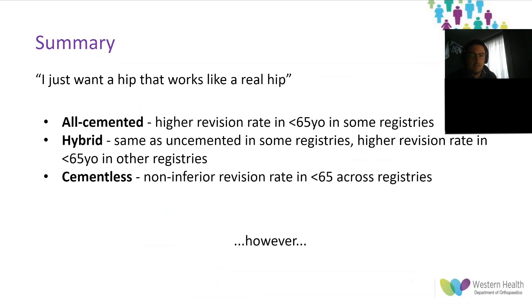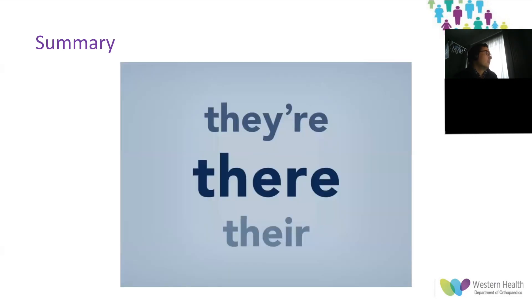In summary — in the same way the milk ad just wanted milk that tastes like real milk — as a surgeon, I just want a hip replacement that works like a real hip replacement. All-cemented hip replacements have a higher revision rate in patients less than 65 in some registries. Hybrid has the same as uncemented in some registries, but higher revision rates in patients younger than 65 in others. Cementless fixation was non-inferior from a revision rate perspective in under-65s across most registries. However, the key drawback of registry data is that it takes highly heterogeneous data and makes it appear homogeneous. Given the variety in fixation type and design within cemented and uncemented cohorts, plus the lack of data on which components specifically failed, it's important to remember that — like milk — not all hips are the same.